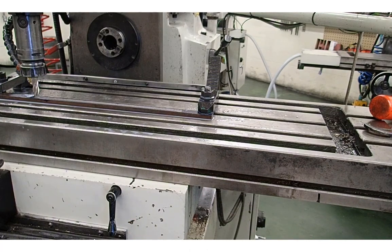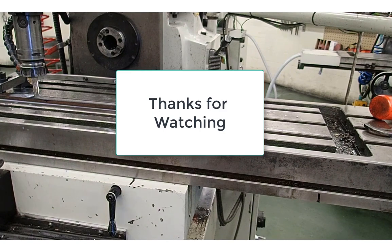Feed rate, four flute, high-speed steel end mill, cutting a mild steel slot. Thanks for watching.